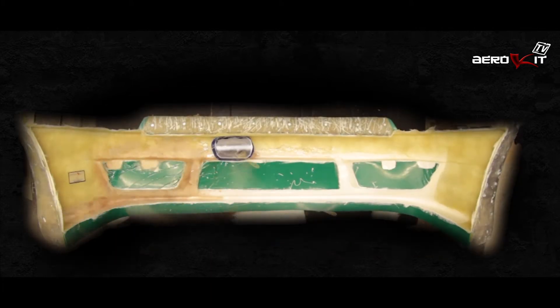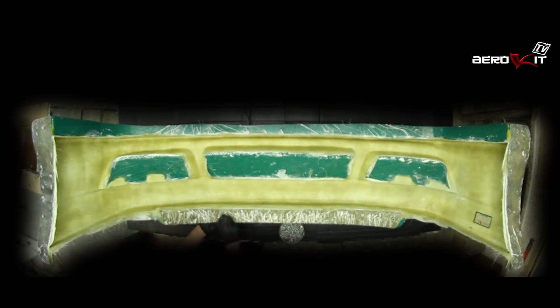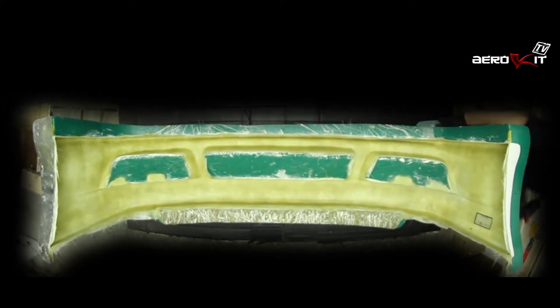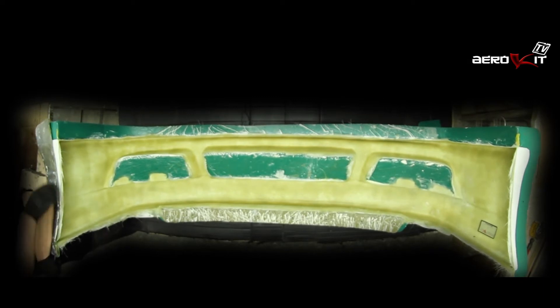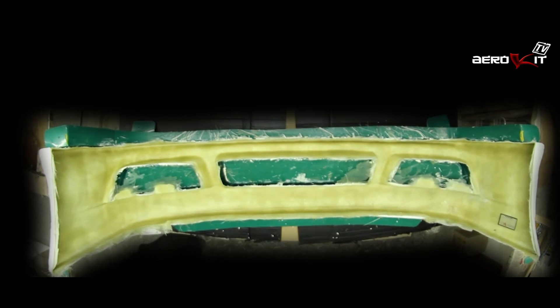Next we hand lay the fibreglass with resin. After it is cured we remove the piece from the mould. You can see it's starting to take shape now.